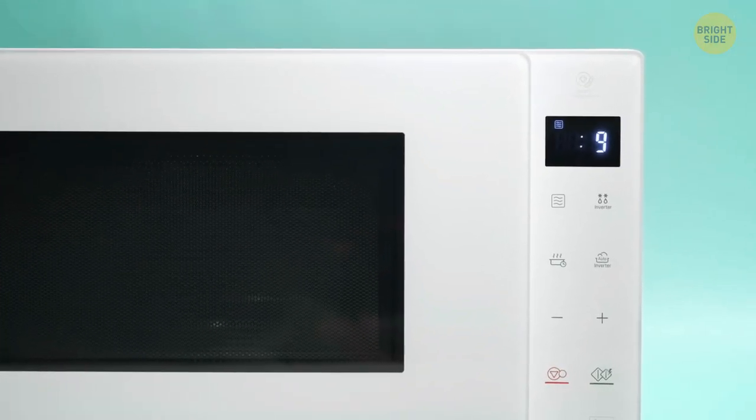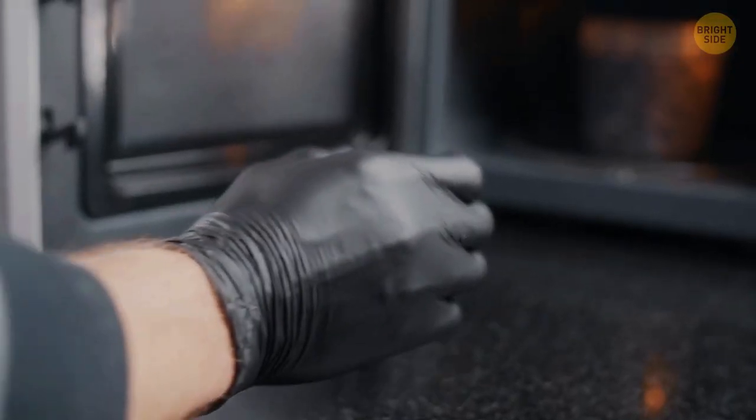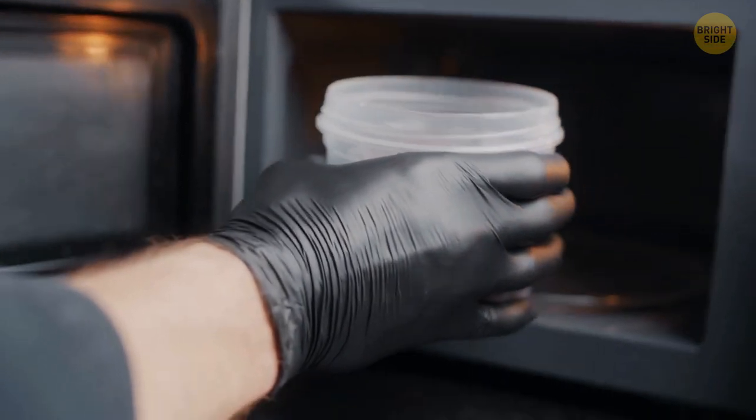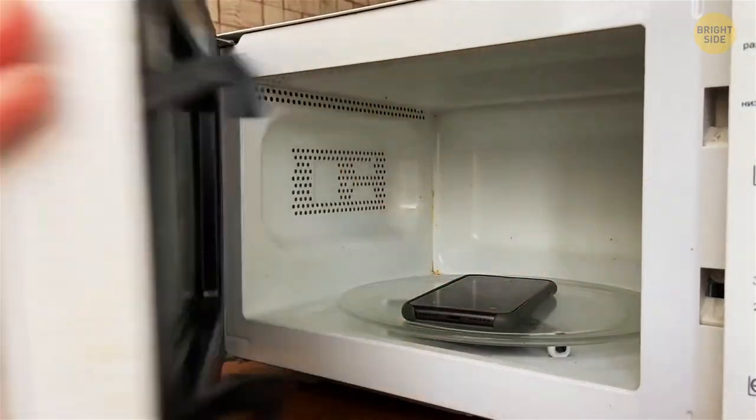That black grate on a microwave isn't just some fancy decoration. It's called a Faraday shield, and it prevents the rays from escaping the microwave. It also speeds up the heating, so you can enjoy yesterday's leftovers faster. It may also block phone signals, so if you're tired of numerous calls, just put the phone into a microwave — but don't turn it on.